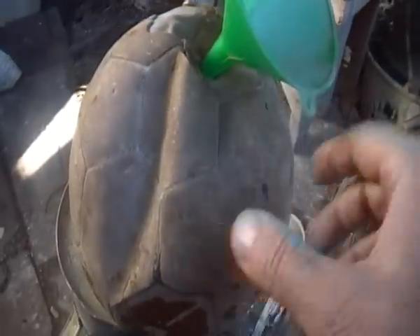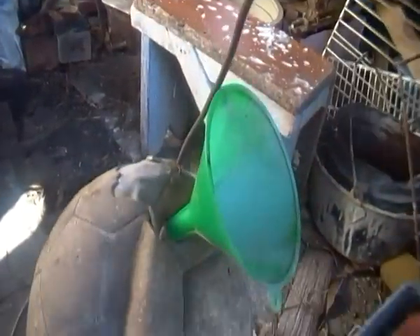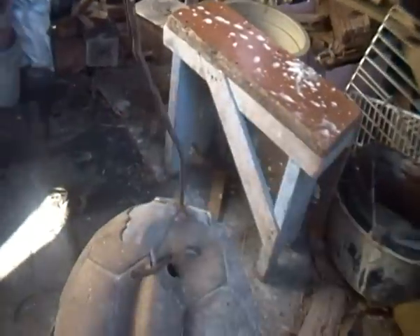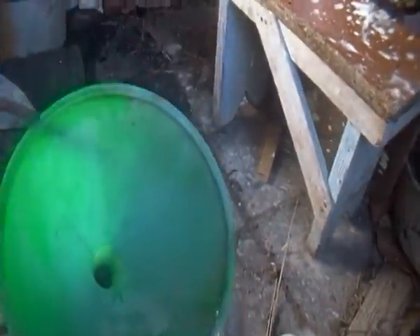This is an old soccer ball. I put a hole in there and a hole in here, and this will hang up on the tree or somewhere. I get sand and fill it up with sand. That way it's got white behind it.